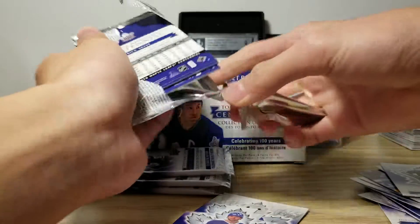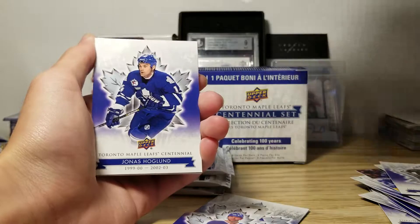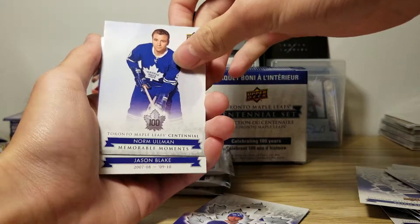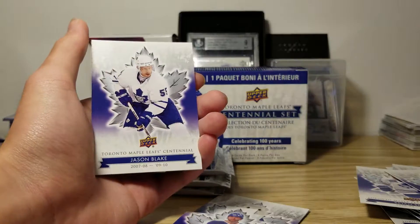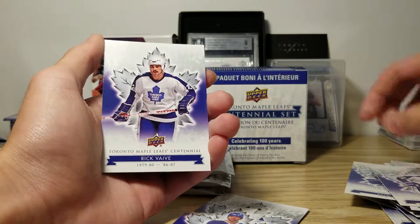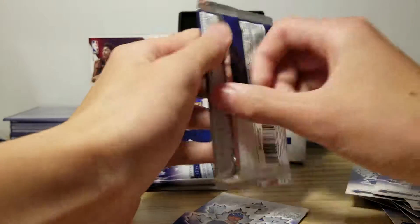Might not make another video in quite a while because I'm not feeling that well anymore. Brian Burrard, Jonas Hogland, Norm Oldman. Memorable moments — interesting. Jason Blake, Mark Osborne, Rick Vave. Oh, it's card number one. Three more packs left.